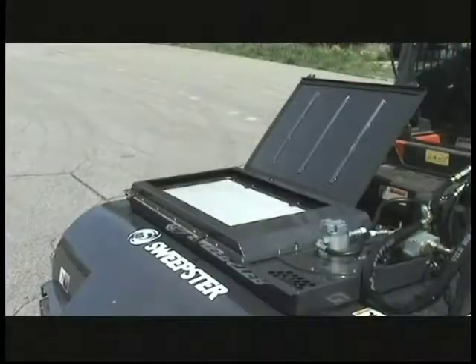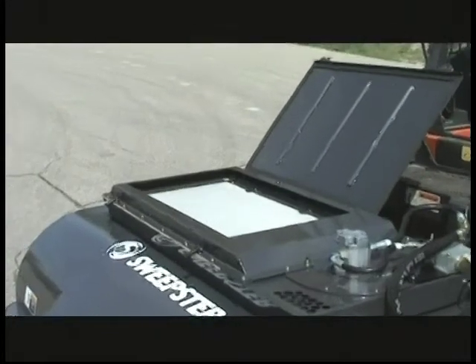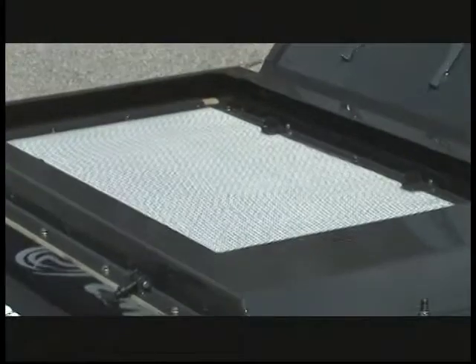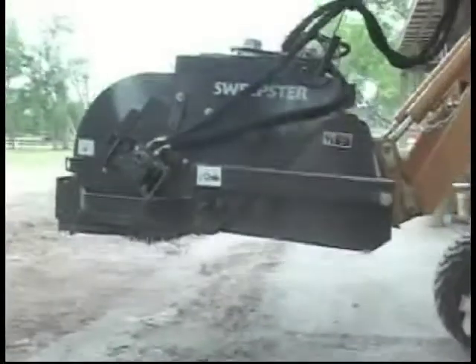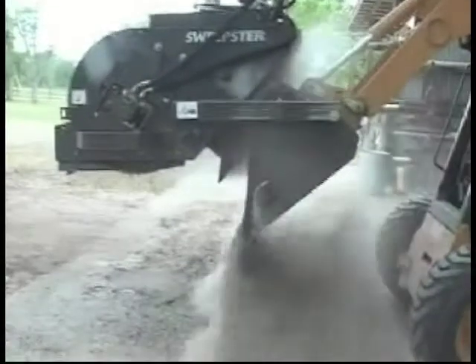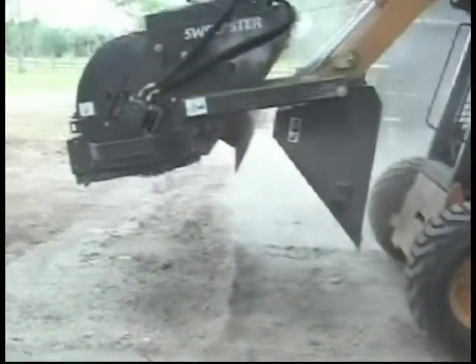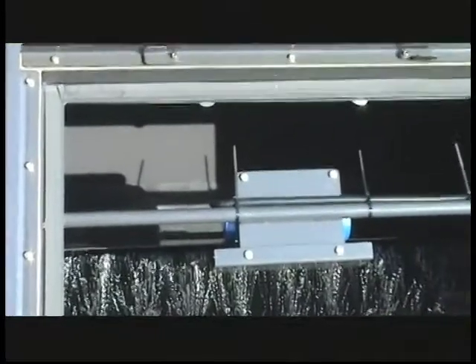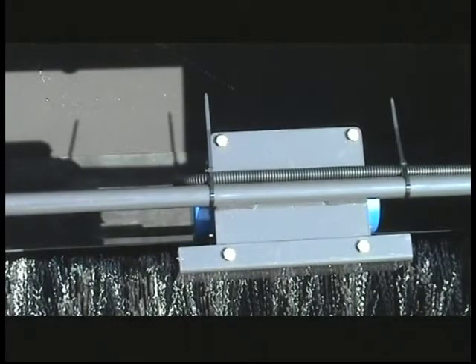The filter is housed in a low-profile filter housing sitting on top of the sweeper. The filter is polymer-coated, allowing the sweeper to be used in wet conditions without damage to the filter. The normal sweeping action of dumping helps shake the dirt and dust out of the filter back into the sweeping chamber. It is also equipped with a 12-volt shaker to ensure clean and efficient operation of the filter, activated by a switch in the skid steer cab so the operator can shake the filter anytime it's necessary.